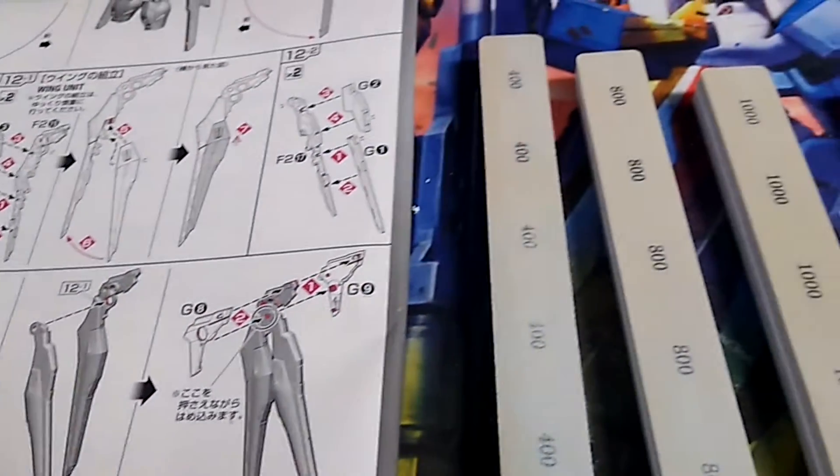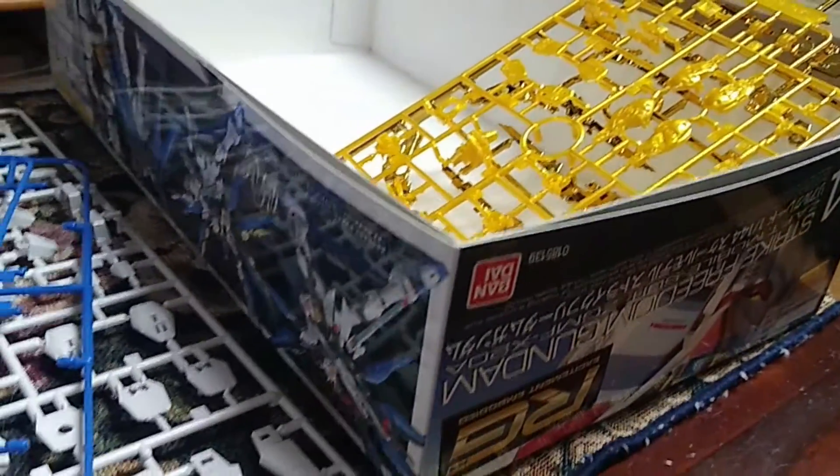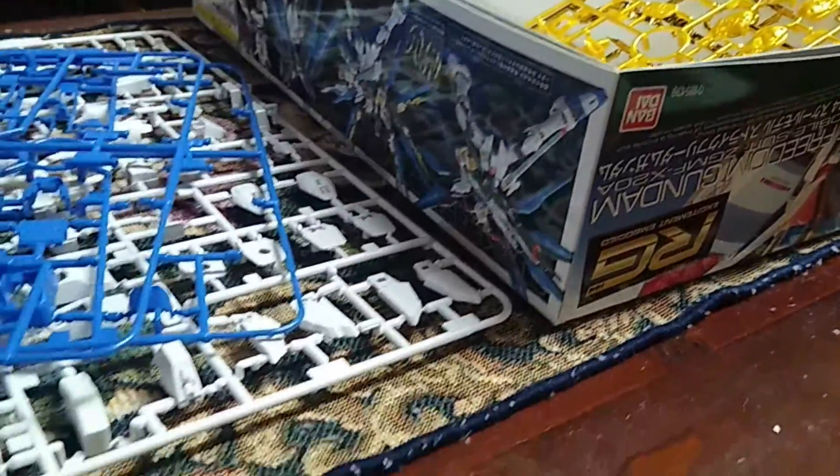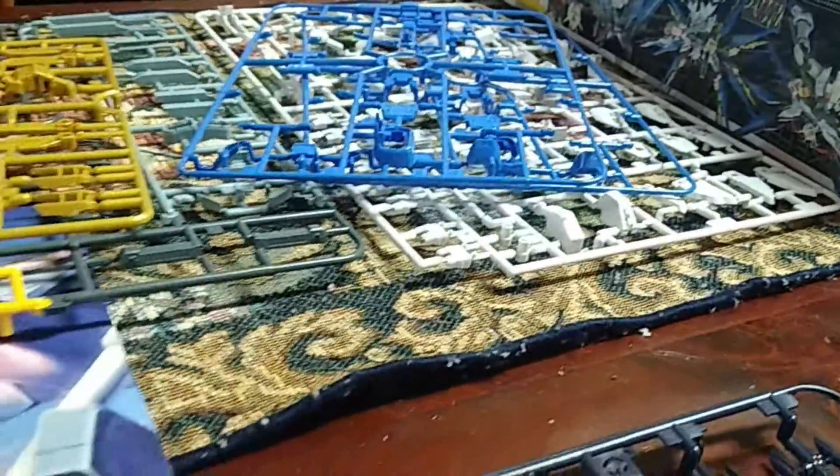The Strike Freedom comes together like most other Real Grades from the time. It has a prebuilt inner frame with additional mechanical pieces and then armor to snap on. There's not much to say about the mobile suit build here, so the interesting part is the accessories.